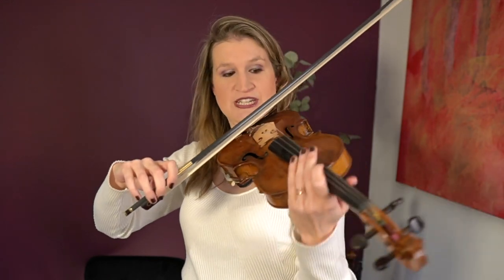Staccato is also a character in music, but certainly in the beginning what you learn is to stop the bow — play a note, then you have some silence, then you play the next note, but apart from that it's completely the same as détaché. It's like playing a video of yourself playing détaché and you just pause it at each bow change.